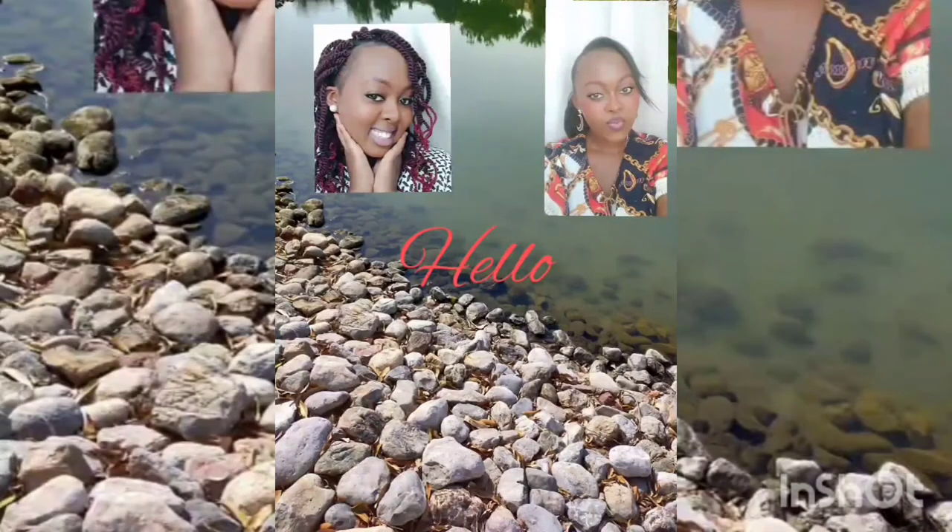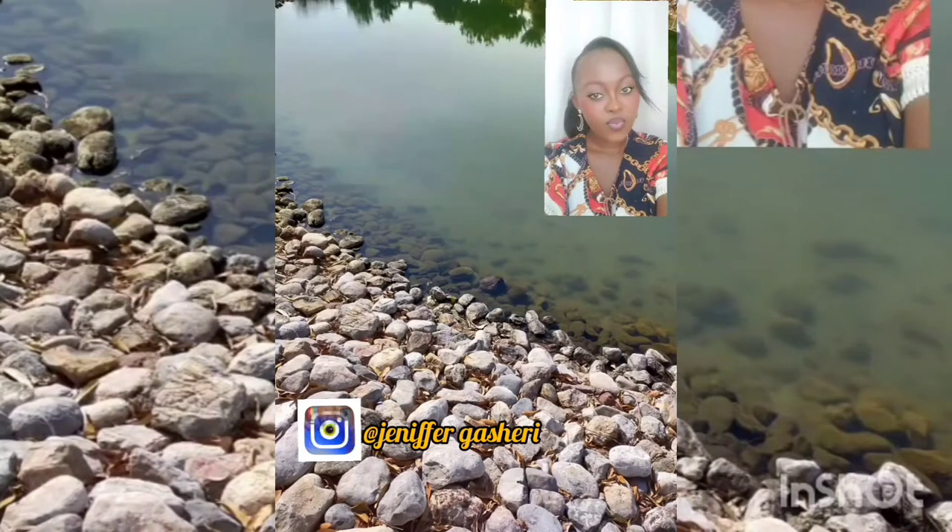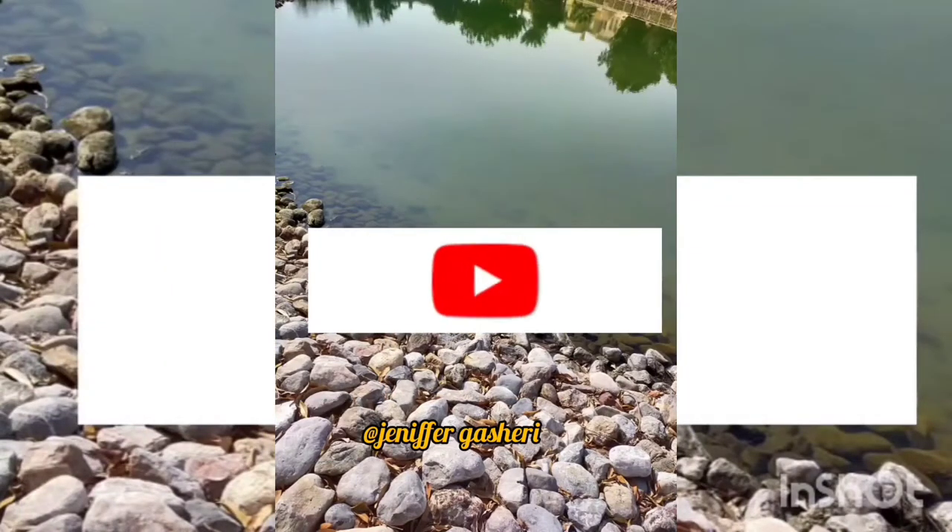What's up beautiful people, welcome and welcome back to my channel. Thank you so much for clicking into this video. If you have not subscribed, please consider subscribing and let's get right into the video.